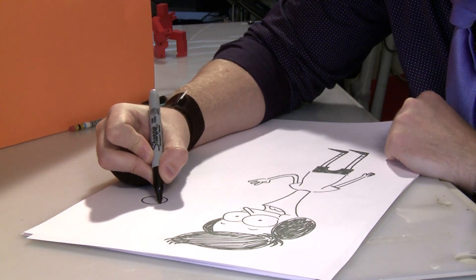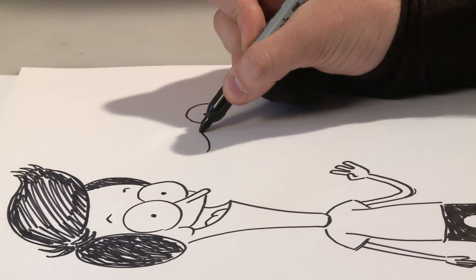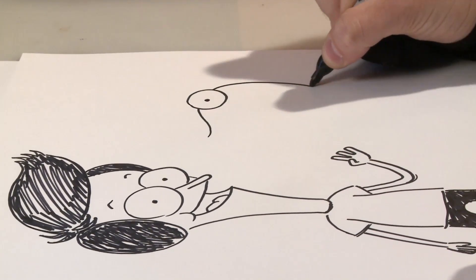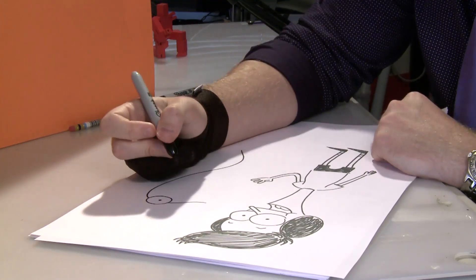And next we're going to do Craig. The tricky part about Craig is that his nose, or his snout as you want to call it, goes right through the middle of his two eyeballs. And then we're going to snake him down because he's a snake after all.